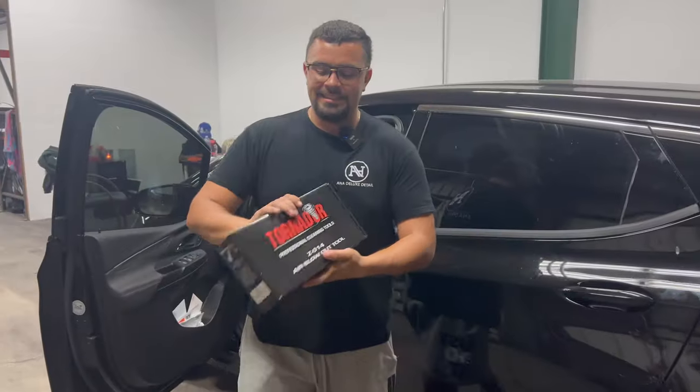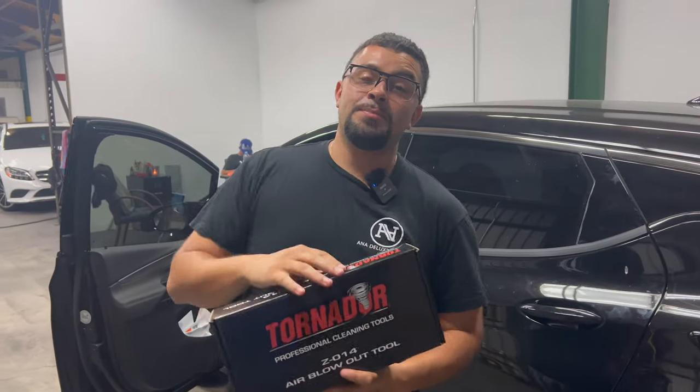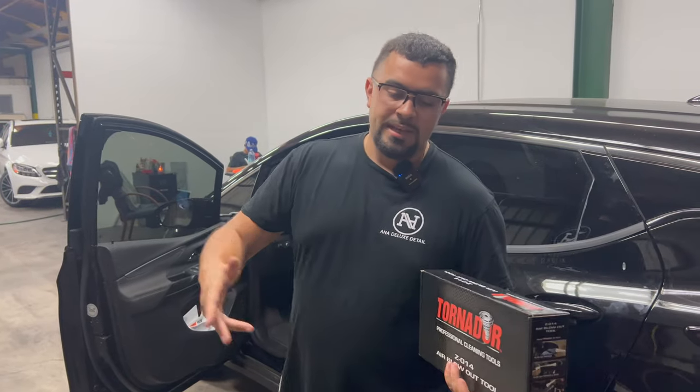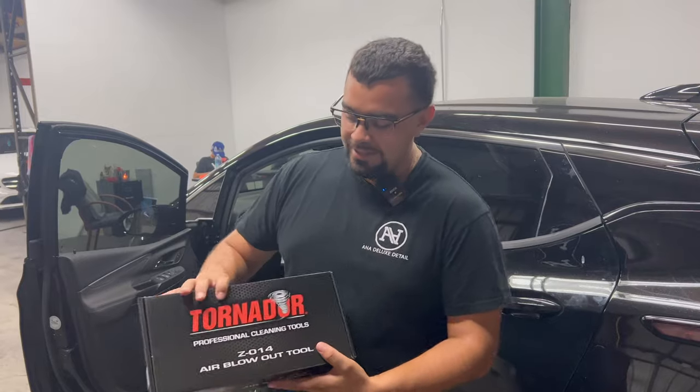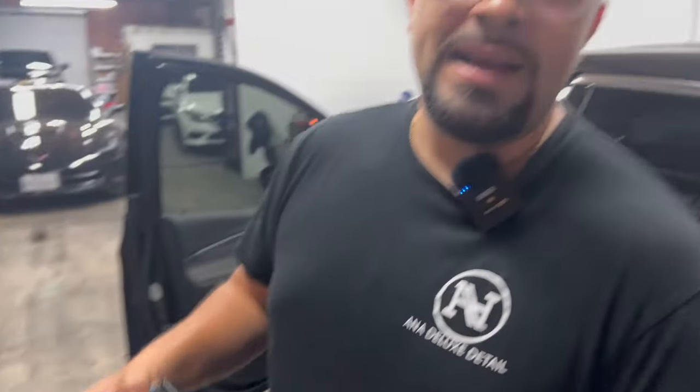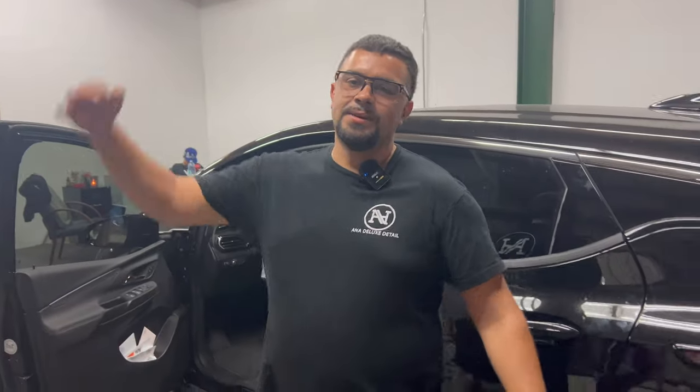Right here guys, this is the best tool in the game, especially when working on the interior. You know, when you're trying to get all the dust out of the vents, or when you're trying to get all the dust out between the cracks, under the seats — no need to fear, the Tornado is here. It's about to change the game. This is like dunking in basketball — you just dunk over everybody to score.